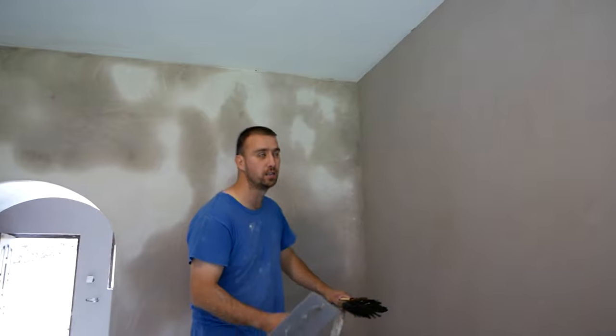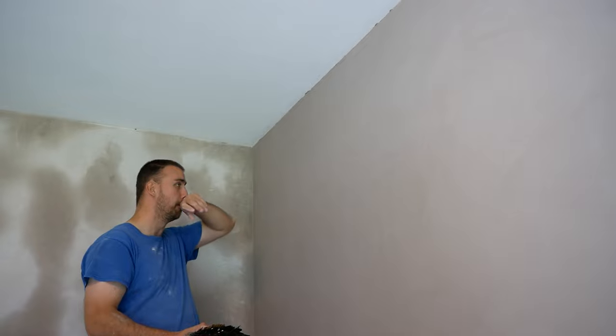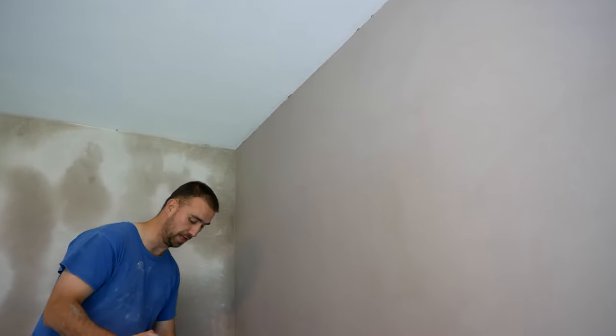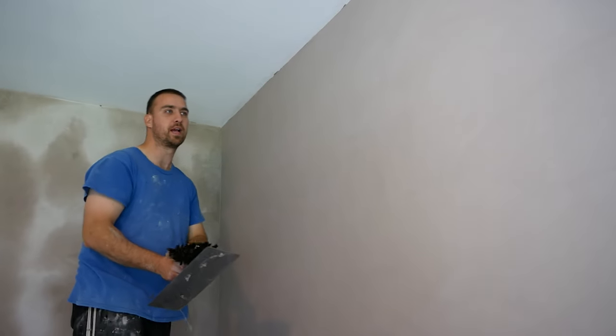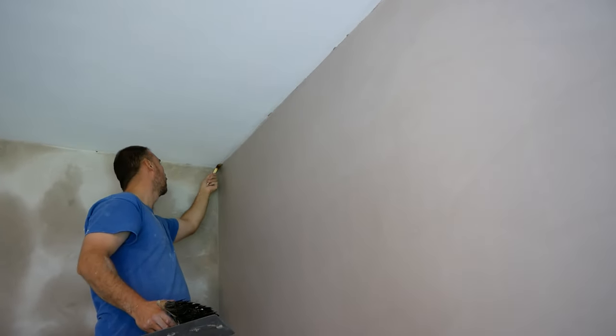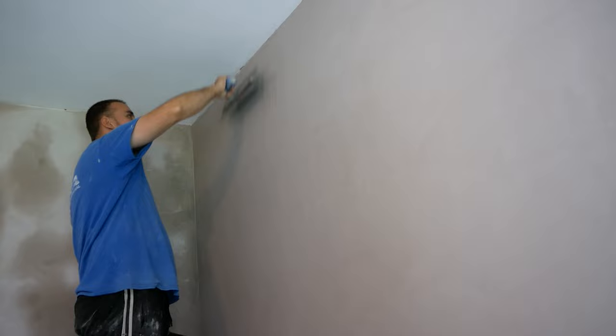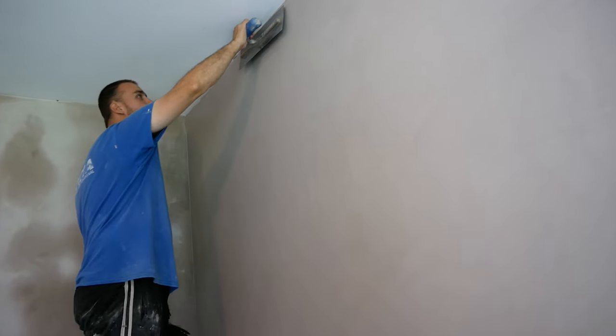I lost the original sound for this for some reason — it just didn't record. But here we are with the voiceover. On to the last trowel. The wall has been sitting for about 20 to 30 minutes now. Got the wee bristle brush for cleaning my corners this time round. You don't need just as much water on the last trowel.